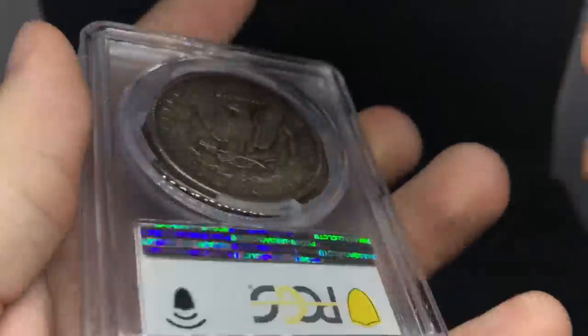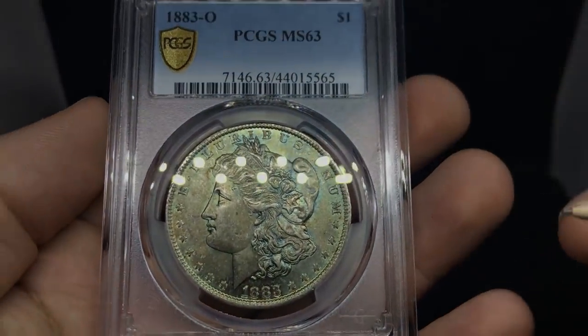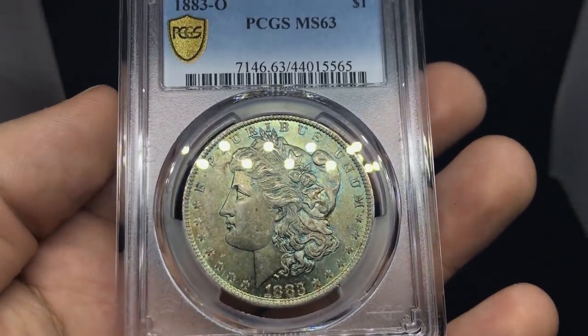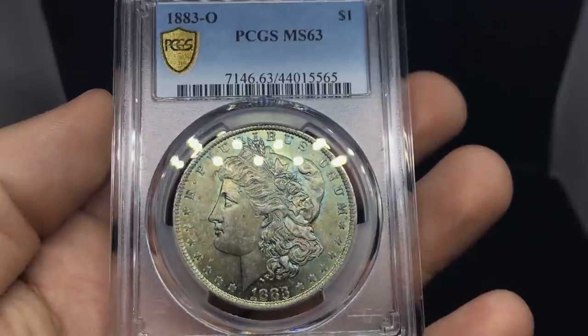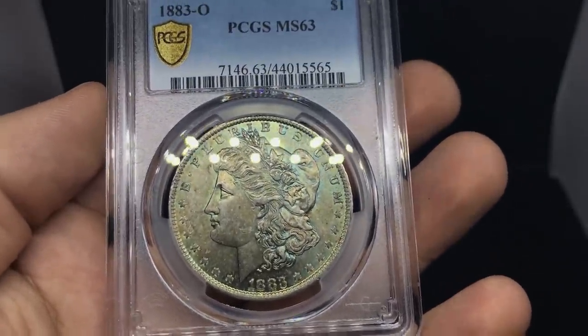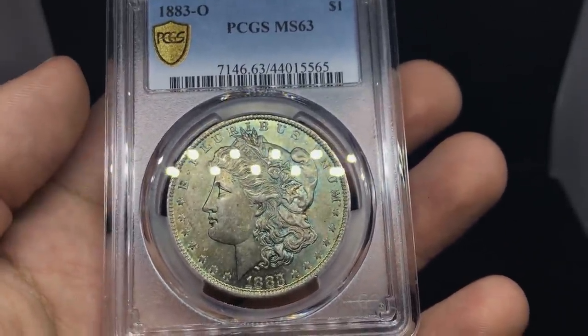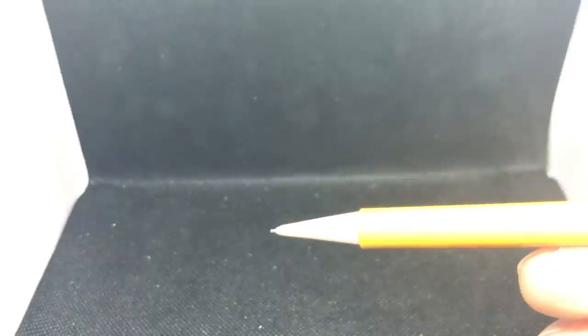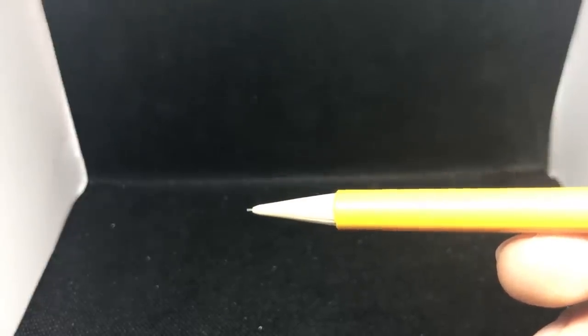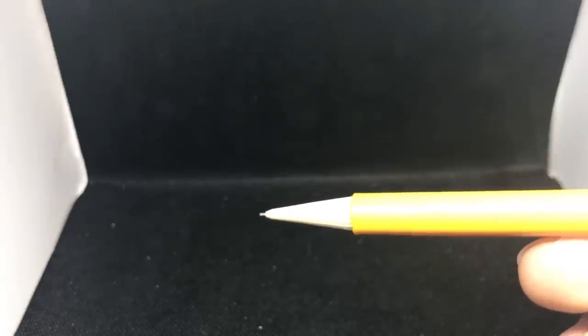Just understand: when we're doing grading videos like this, we're doing this to help you guys. Most of the time when we get coins back at grades we didn't expect, we're giving a reason why. You have to scrutinize your coins a lot before sending them in, because you don't want to spend money on something that won't benefit you in the end or be disappointed when they get back.